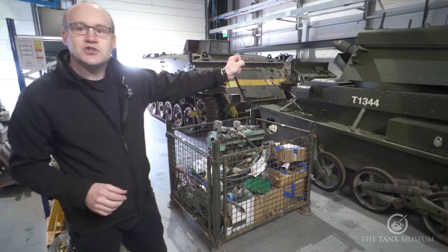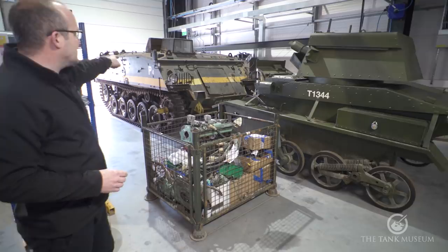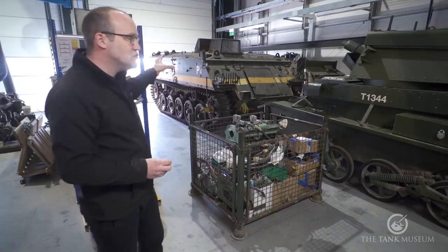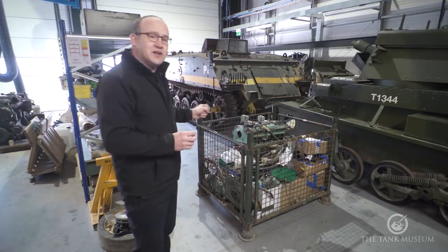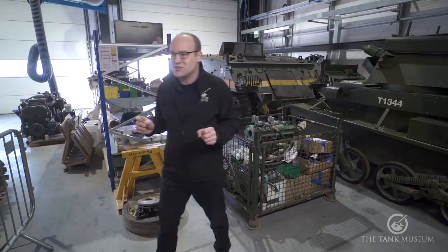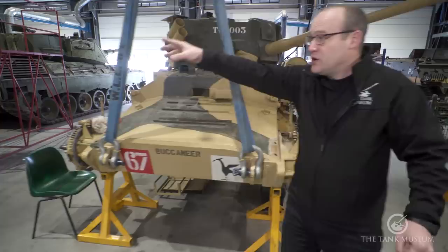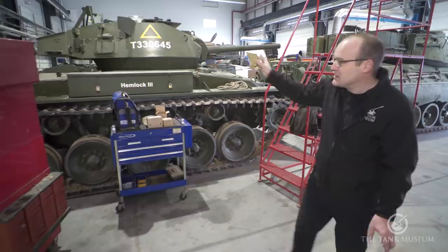Moving on through the workshop — there's a stillage of Scorpion bits, more on that later. The Vickers Light Mark IV engine and gearbox from the clean room will be reunited in the vehicle, with a bit more suspension work before it goes out again. Behind that is a prototype 432, a quite significant vehicle for the Tank Museum that was on loan to a railway museum in Scotland and came back somewhat unexpectedly. We also have the Chaffee — a running vehicle but currently in storage as we don't have space for it right now.